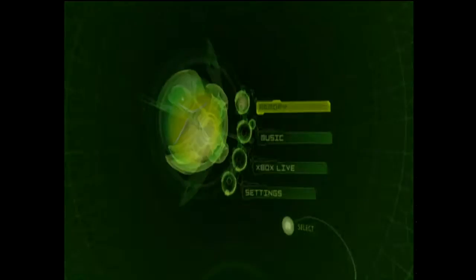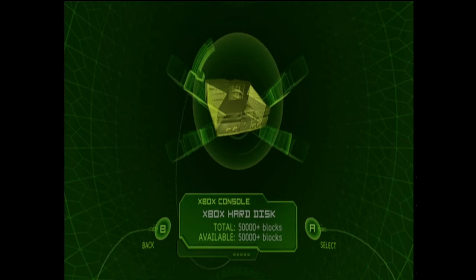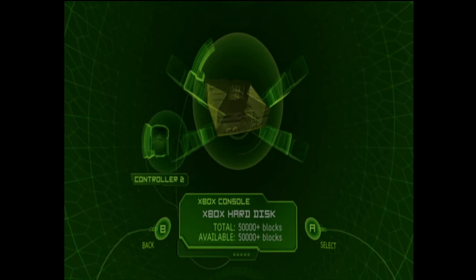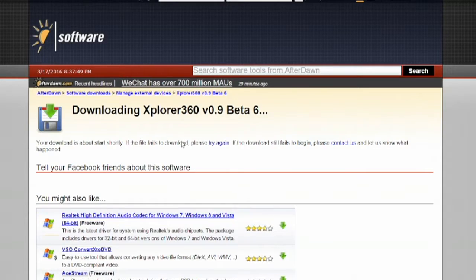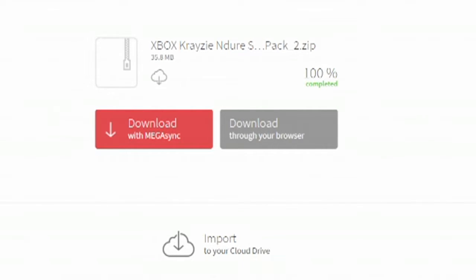Now it's time to format the thumb drive. Select Memory and, using the cable that we made, plug it into port 2 of the Xbox and then plug your thumb drive into that cable. Wait a moment and you should see the thumb drive light up. Eventually you'll get a message saying the memory unit inserted isn't working correctly and has been erased — that's a great thing, because that means it's been formatted into the Xbox format.